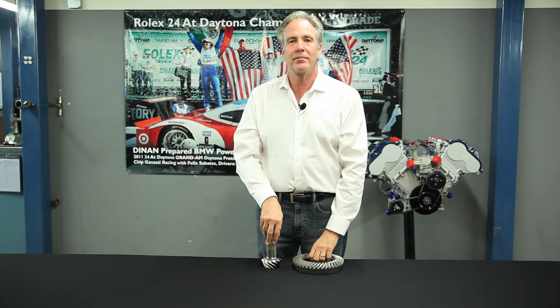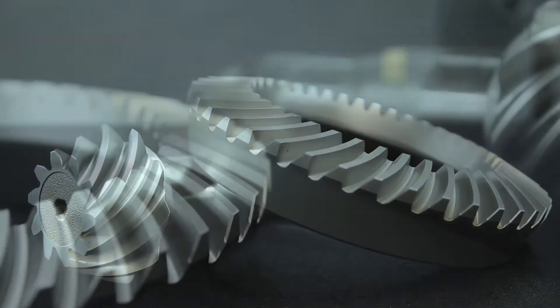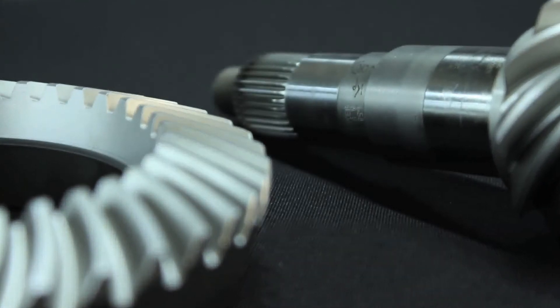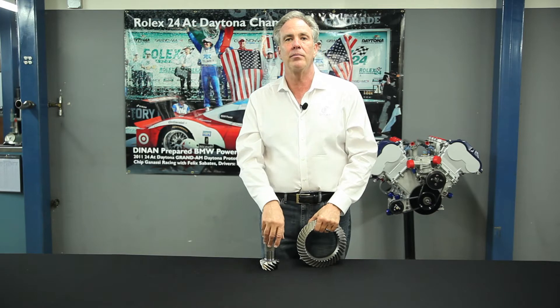Welcome to Dynan and another edition of Tech Tip Tuesday. Here we have a ring and pinion gear and your differential. Basically, the reason we have a ring and pinion gear is the engine turns a lot more RPM than the wheels will, so we have to have some way to slow the wheels down, but it also gives us a torque multiplication.